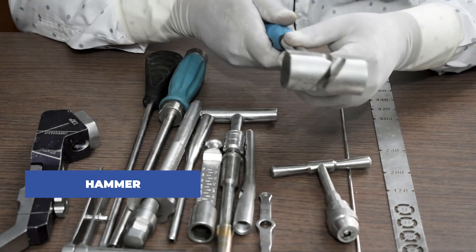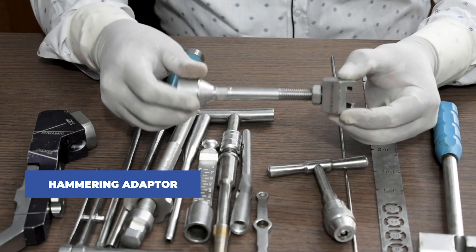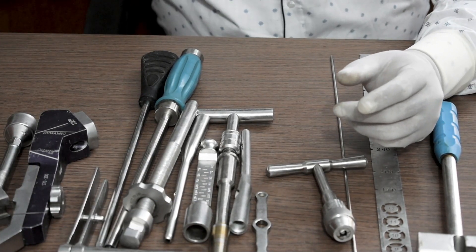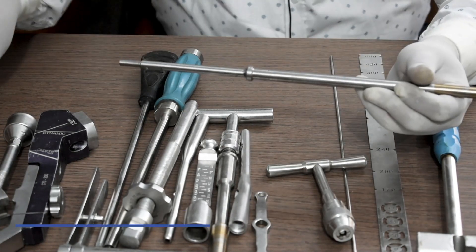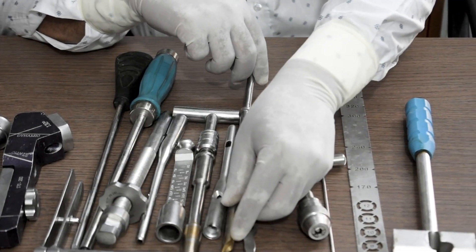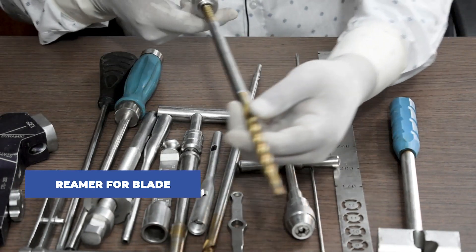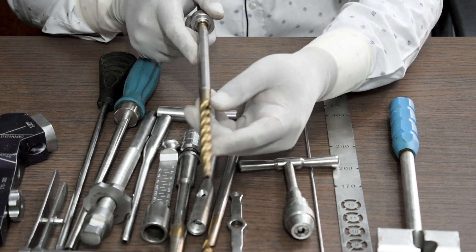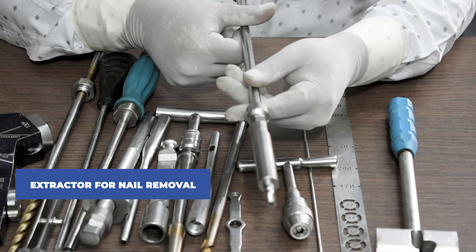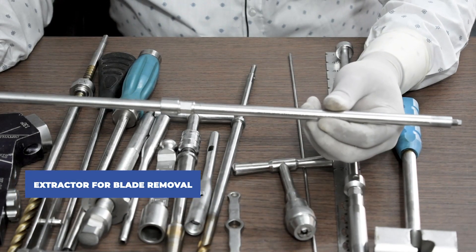Then we will need a hammer. To insert the nail, this is a hammering adapter. This is a lateral cortex breakup. This is a reamer for the blade, used to ream and make the way for the PFN A2 blade. This is an extractor for nail removal, and this is an extractor for blade removal.